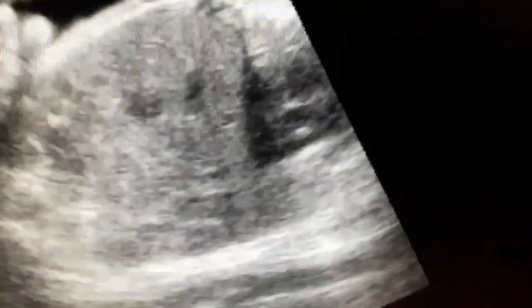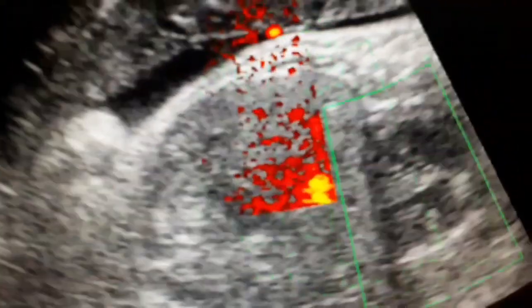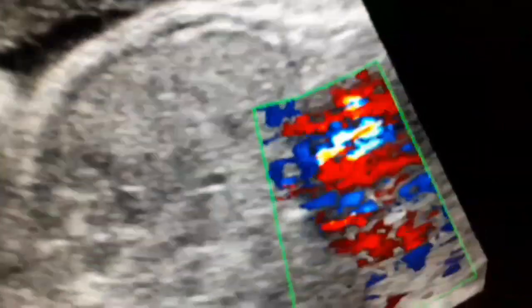Here you can appreciate the full four-chamber view of the heart. The right ventricle appears thickened due to the moderator band fiber — it is thicker than the left ventricle. The left ventricle is not as thick as the right. You can appreciate the interventricular septum as well. With color Doppler, blood flowing toward you appears red and blood flowing away appears blue.